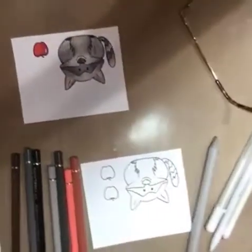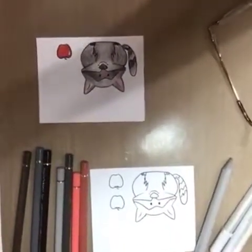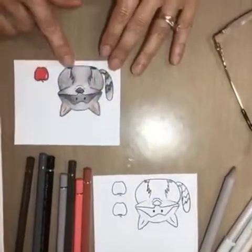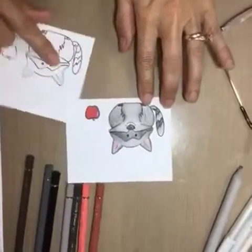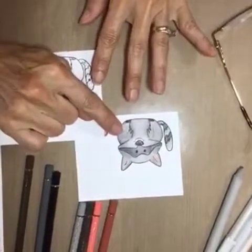Hopefully you can hear me because the mic wasn't really working on my phone. I colored this little guy with Prismacolor, so I'm going to try doing the same thing with Polychromos, but I have to do it in pieces because my phone only has so much space.